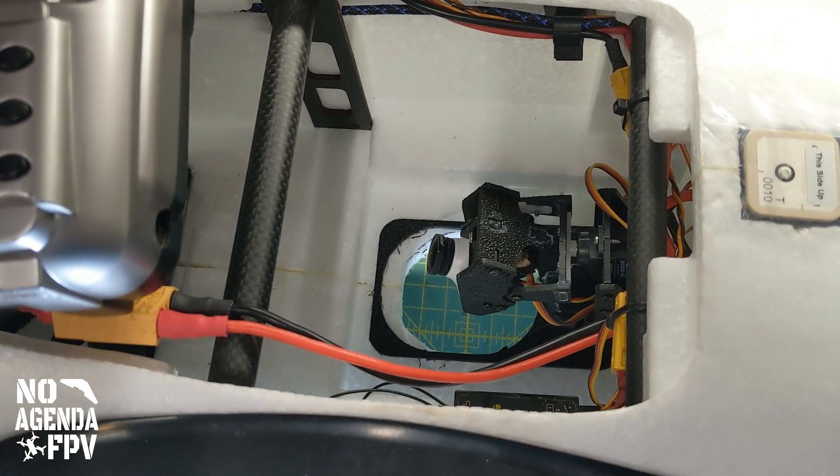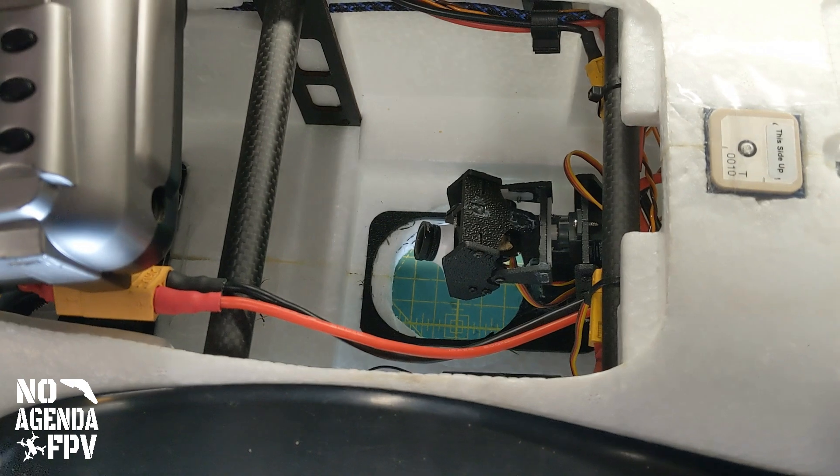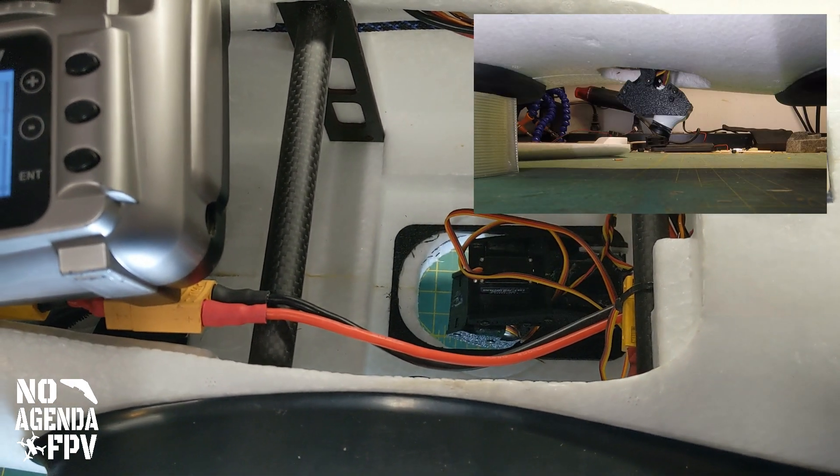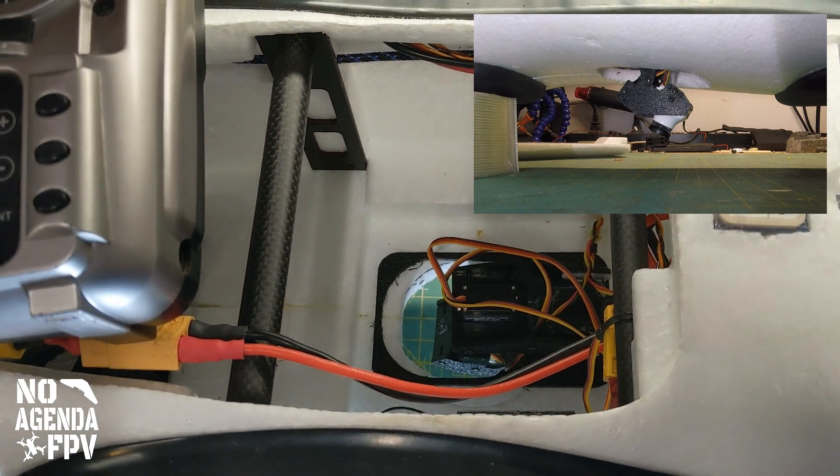So it does all three positions — when I hit the third position for the video, it drops the pan/tilt down and automatically puts that camera output to my FPV feed.